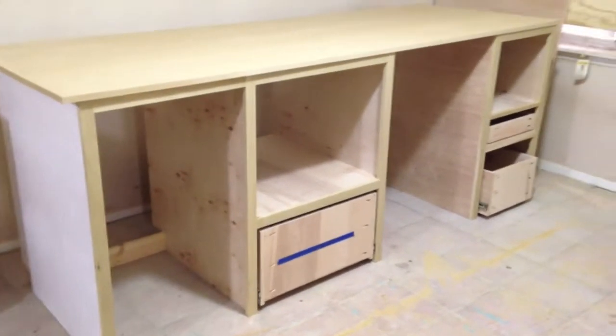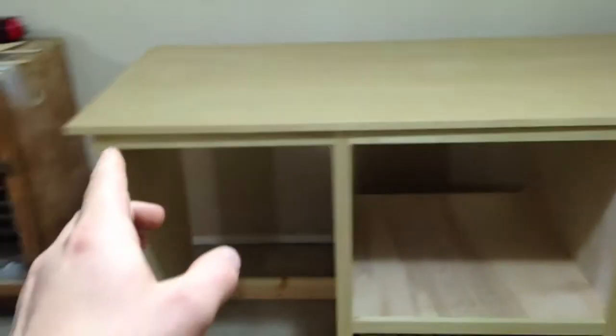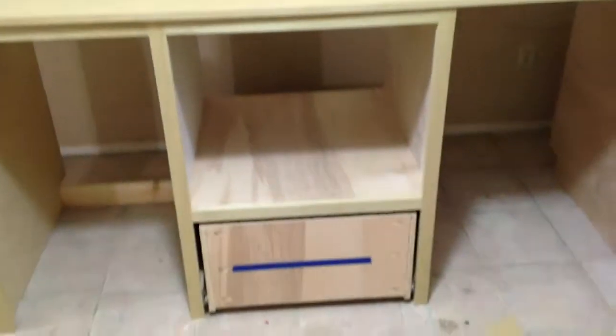This is how far I got on the bar cabinet build yesterday. The top is 35 inches front to back, it's 1 inch proud of 8 feet left to right, and it's 38 inches tall.